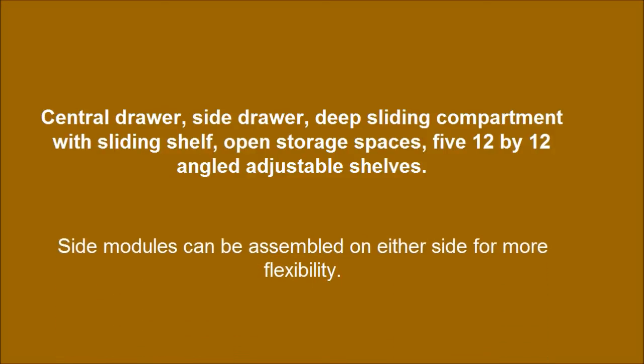Side modules can be assembled on either side for more flexibility. Complete assembly is required by two adults; tools are not included. Estimated time of assembly is 2.5 hours.